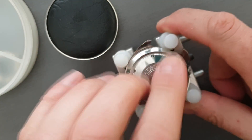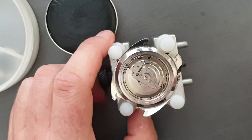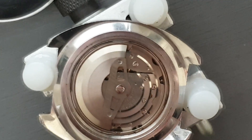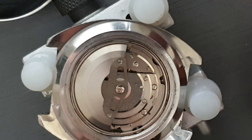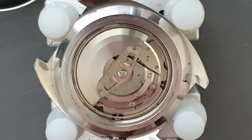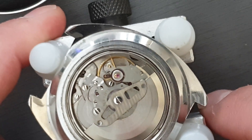So there we've got the inside of the movement. It's actually quite a clean movement, this one. You can see there the plates are nice and bright, which is really what we want. We'll turn that around — the balance looks pretty clean as well. So that's all good news.